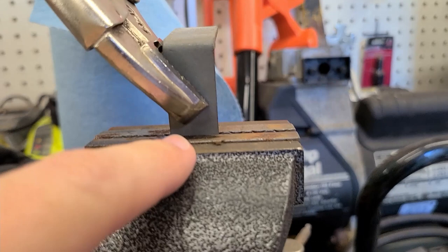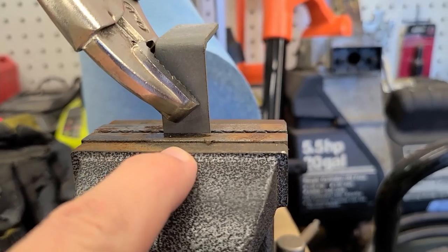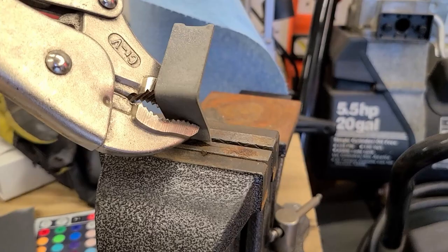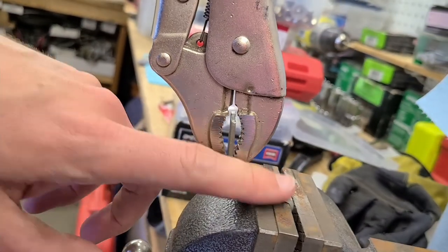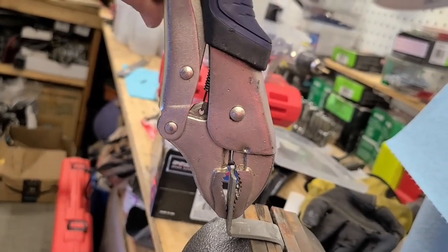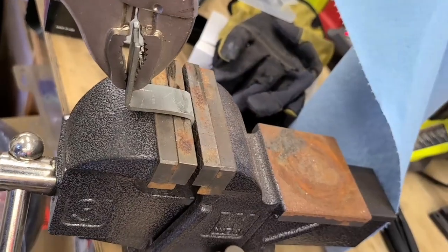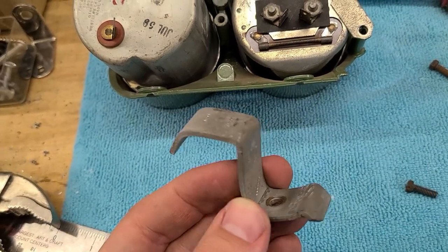I'm going to clamp these in the bench vice and line it up as a pivot point. Going slowly and steadily, I want to make sure I'm not bending it along the lines of the vice grip, just along the lines of the bench vice. Once I got it started, I put the vice grips on this piece to provide a little pressure and tension pulling back, then tapped with my hammer to make sure it was bending along the point I wanted. That seems to have provided a pretty good 90.